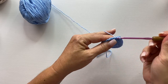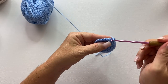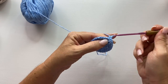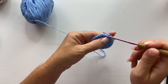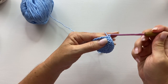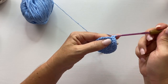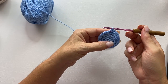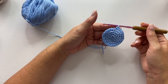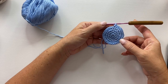Round five begins with two single crochets into the first stitch and one single crochet each into each of the next three stitches. Our repeat for this round is two single crochets in the next stitch and then one single crochet each into each of the next three stitches — repeat all the way around. You should have thirty stitches. This is the end of the crown for size small.